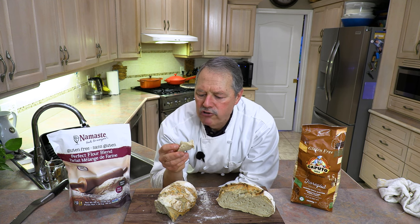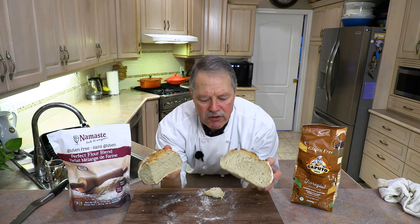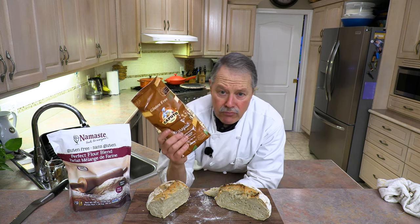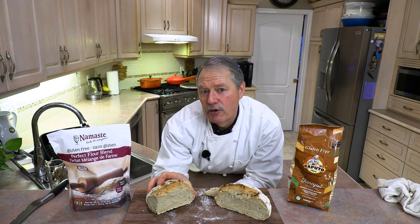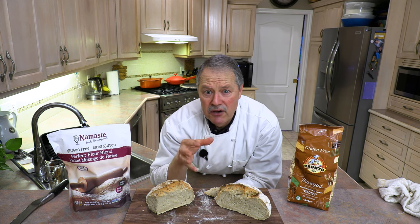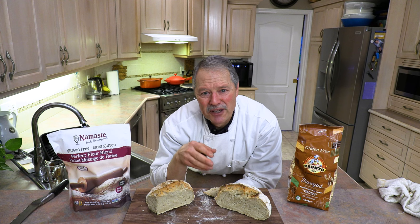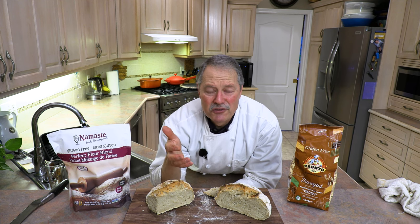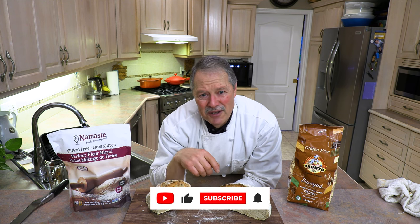If you're wheat intolerant, you can enjoy a decent loaf of bread right there. The recipe with the Caputo flour I'd rate 10 out of 10; this recipe I'd rate about seven out of 10. Still really good, especially if you're allergic to wheat, gluten, and dairy and haven't had a decent piece of bread in a long time — this is your opportunity. If this recipe enables you to start enjoying bread again, that's what makes me very happy. Thanks for tuning in as always, and until next time, buon appetito.